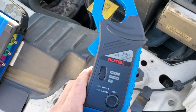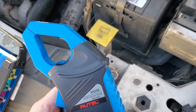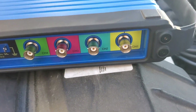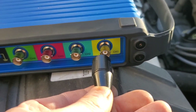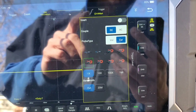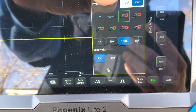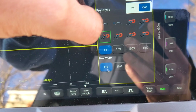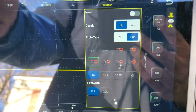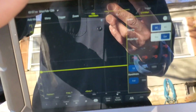We've got our amp clamp here — I'm going to be using an Autel 650-amp amp clamp. We're going to take the connector, find channel one on the scope, and plug it in. Now that we're all connected, we want to go to channel one and let it know we're using the amp clamp. We want it on DC, on current, and not inverted.